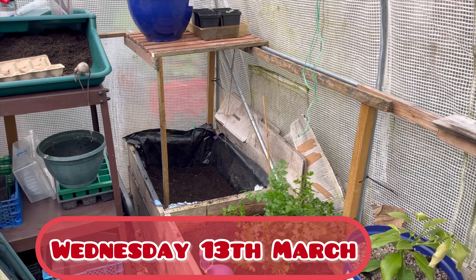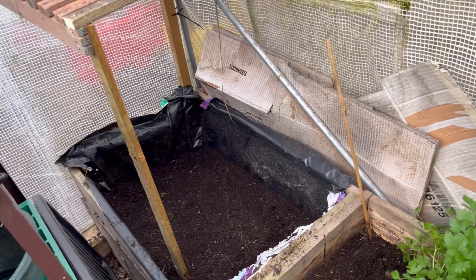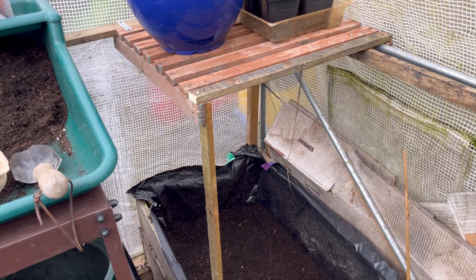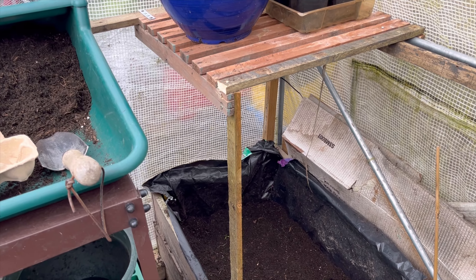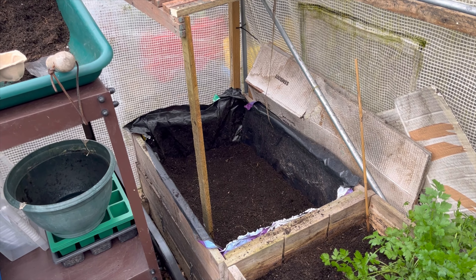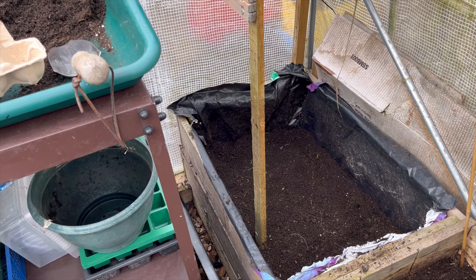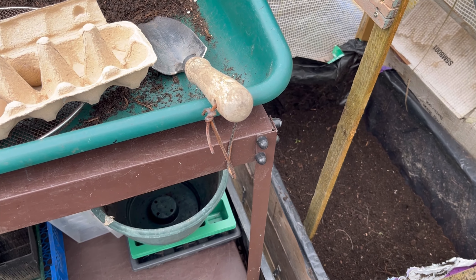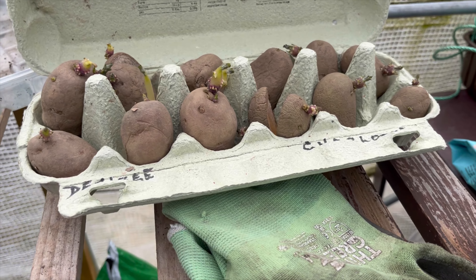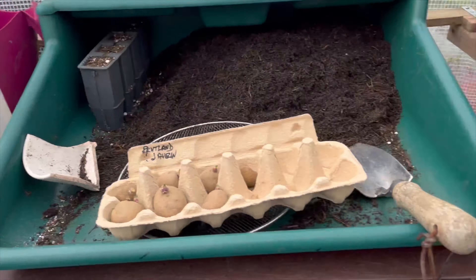Another change round in the polytunnel — I've had a bit of an epiphany moment. I've been clearing the beds slowly. I've emptied this end one and built a staging area over the top, and then I thought, what can I plant in there that is not going to be affected by the staging area? So I looked up potatoes — can you grow potatoes in a polytunnel? Yes, apparently you can. So I'm going to put my Pentland Javelin, which are a first early, and I've also got some Desiree and some Charlotte. I can't remember which of those are also first early, so I'm going to look that up before I plant them.